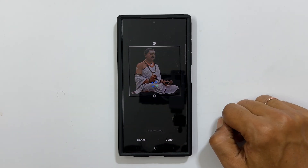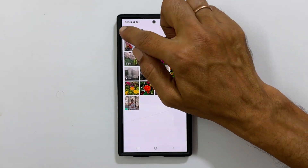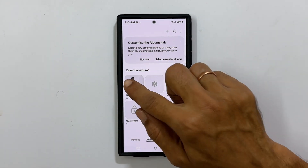To view the image, go back to Gallery. Here under Recent, this is the photo with the background removed.